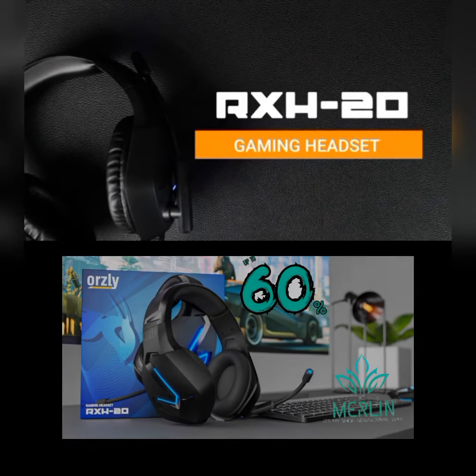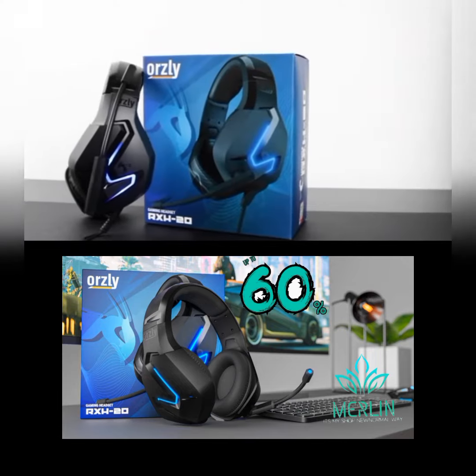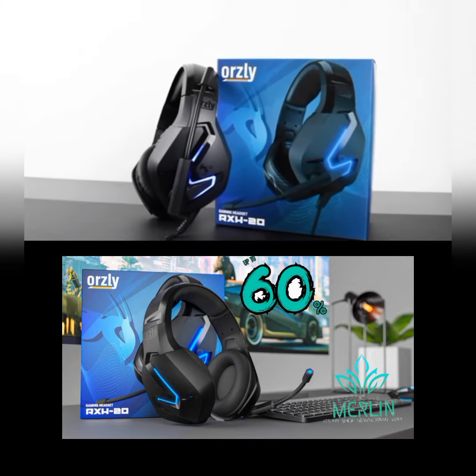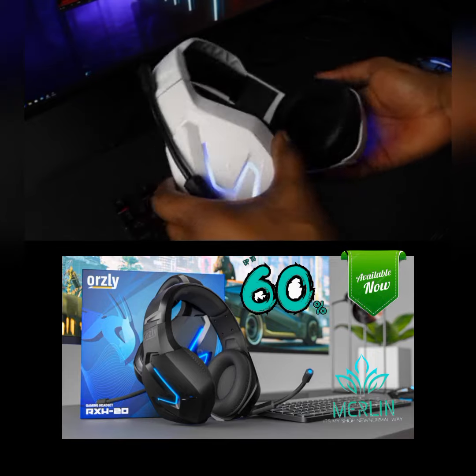Hey guys, thanks for joining me. This is the Aussie RX-H20 gaming headset, our stereo headset for all your gaming needs. First, let's go over the basics. The frame feels sturdy and has a robust build, but there's still...